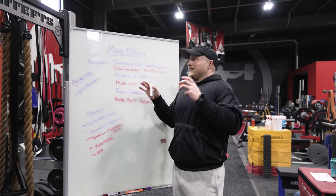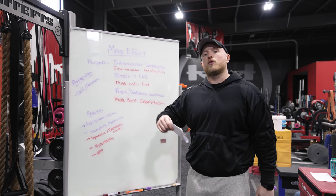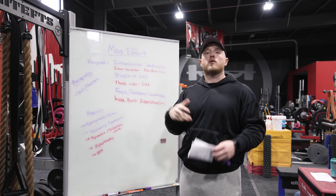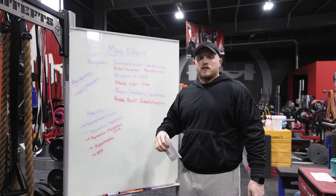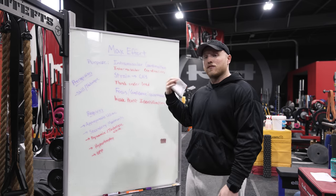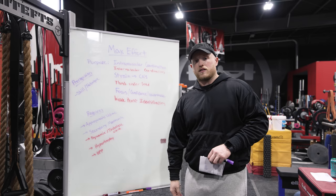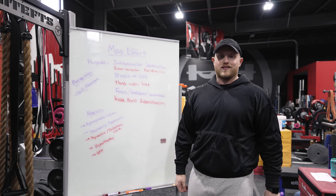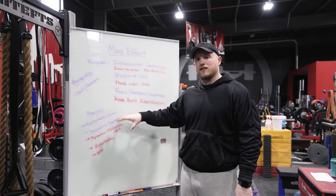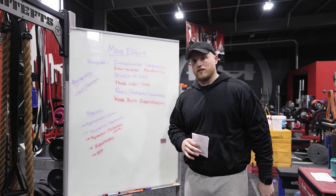Guys, max effort works. It has been working for a lot of people for a very long time. If you do it correctly — if you have the appropriate volume at the appropriate intensities, go in with a clear understanding of the purpose, use it to strain and find variations that give you information to pinpoint what you need — it works. So before you go saying the max effort method is dumb or it's only for multiply lifters, get your facts straight, understand how you've been implementing this style of training, and make sure you're doing what you need to do before drawing any conclusions.